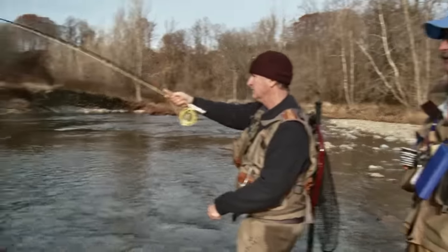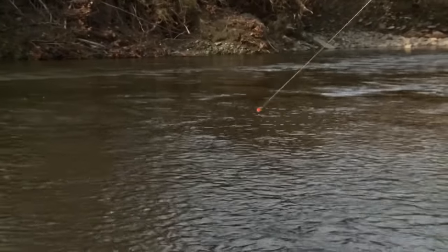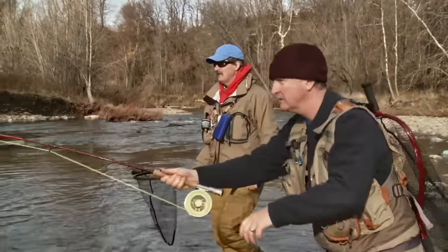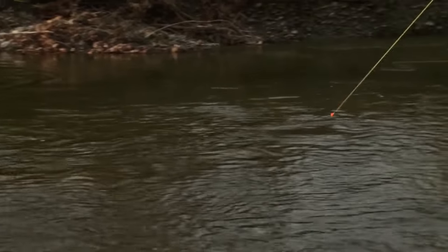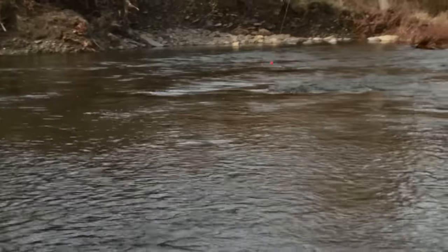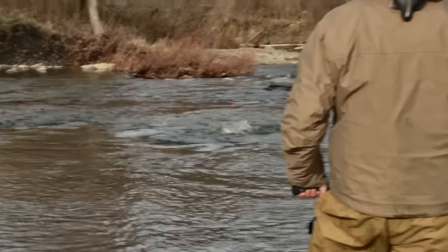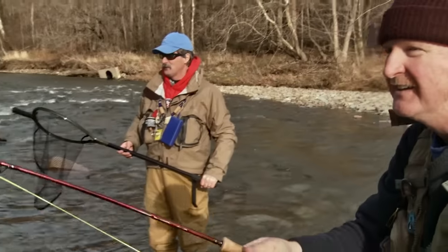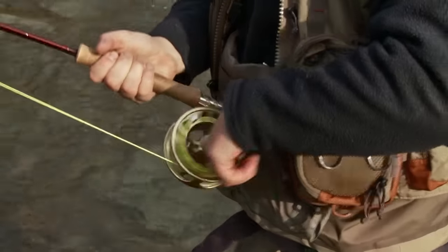I'm using a 10-foot, seven-weight rod, which is perfect because you get the reach for high sticking and nymphing. At the same time, it cushions the blow of these fish when they jump. You also want a good quality large arbor reel so you can bring in line quickly. That fish has a lot of fight in it. This is a really strong fish — I just can't believe the power. You get a big fish like this, they're so strong, and in order to get them in successfully, you've got to have quality in every capacity, especially in your terminal tackle.